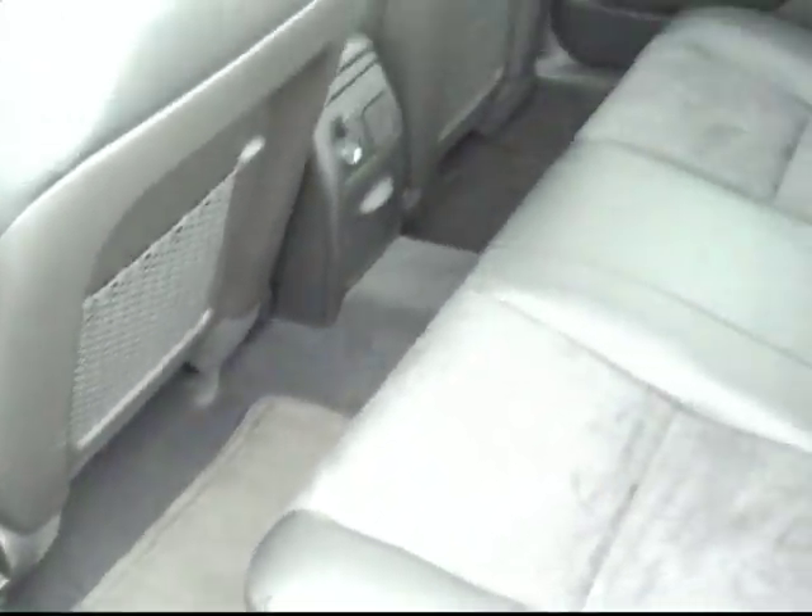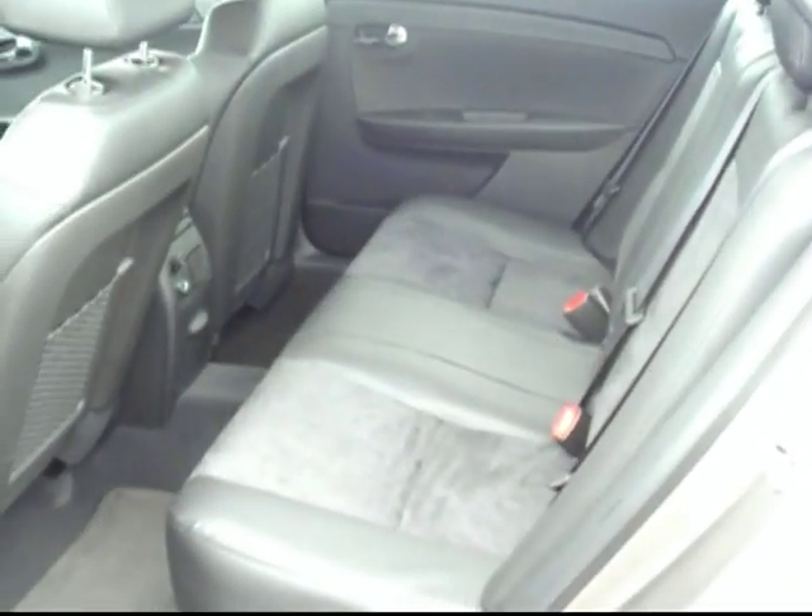Getting inside here, I'll give you a little bit of a look around. I love these seats — it's the two-tone leather, black leather with black suede inserts.